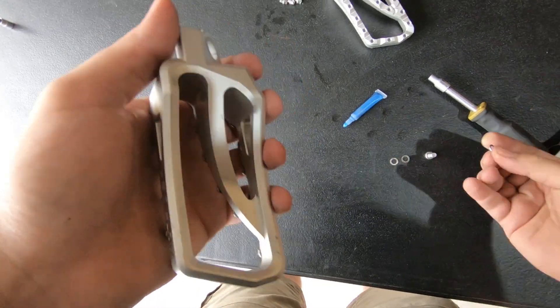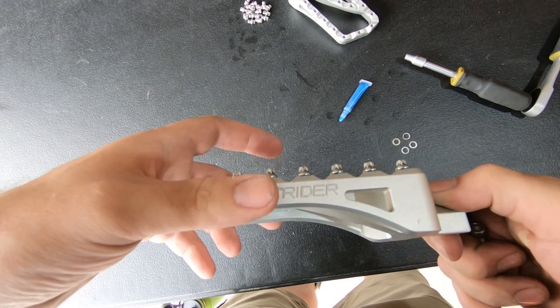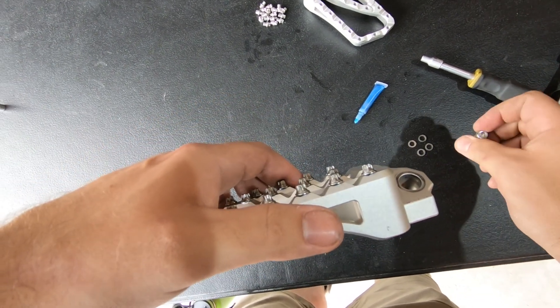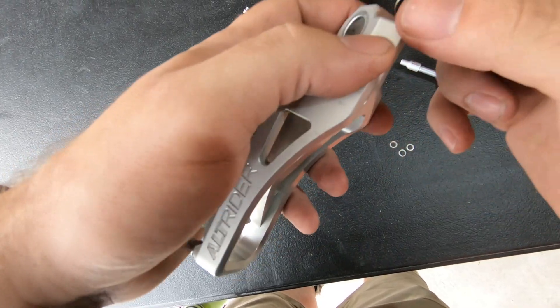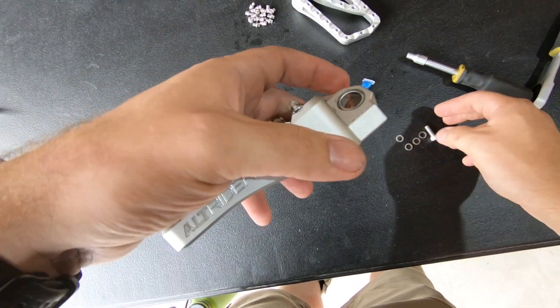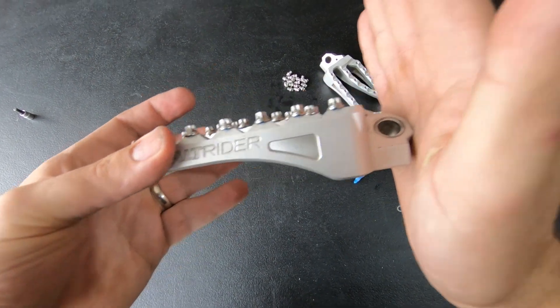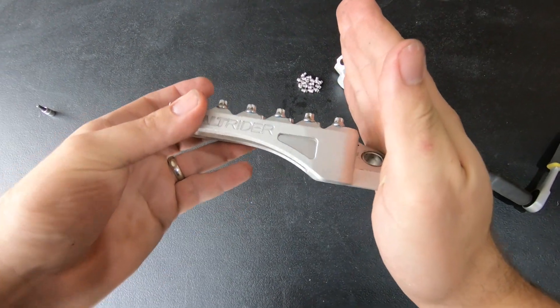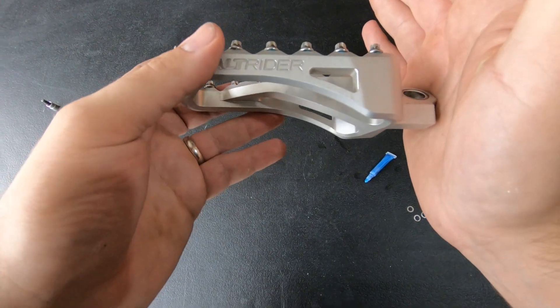Next, we're going to set up our camber adjustment. We provide eight washers — four 1mm thick and four 1.5mm thick — so you can do up to 4mm on each side. I like a more neutral foot peg close to 90 degrees. For the KTM bikes, neutral is a total of 1mm thick of washers added. By adding more washers, you adjust the camber — if this is your frame, camber is going to adjust it up or down.